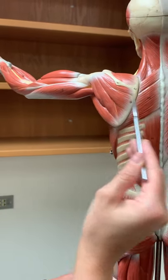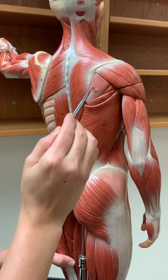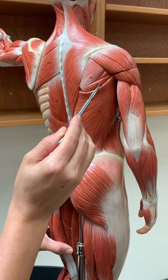We can see similar things on this side. With the trapezius covering most of that, the only ones we can see are infraspinatus peeking through here, and just a thin portion of teres minor and then teres major through here.